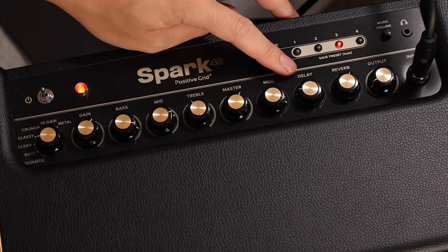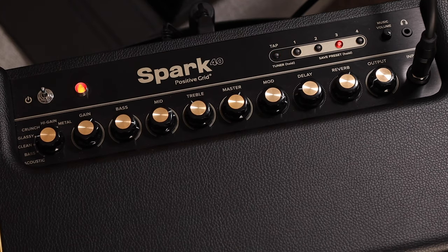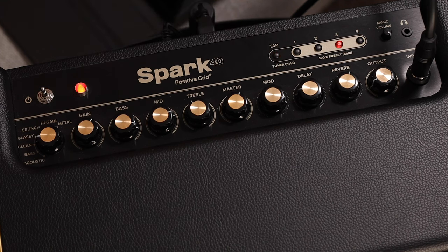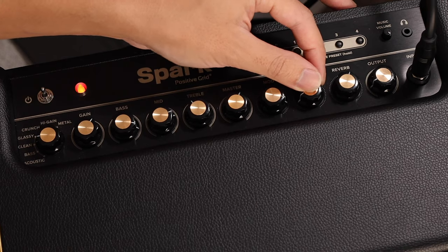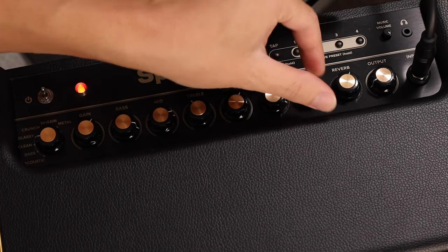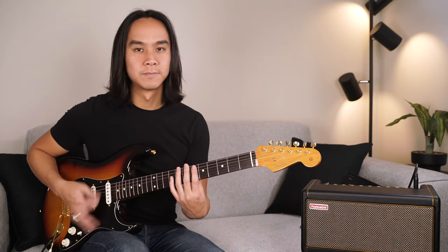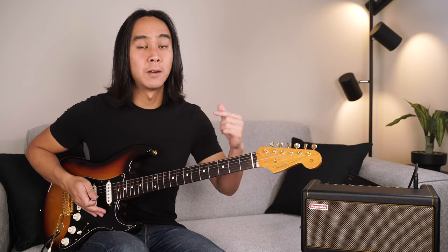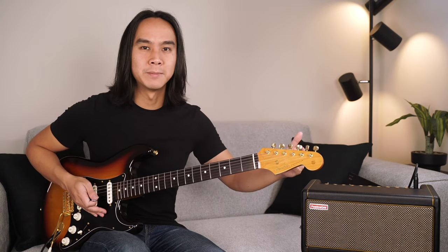Next is the delay knob, which adjusts the delay level. As mentioned earlier, if you want to adjust the tempo of the delay, simply tap the tap tempo button to your desired beat. Let's listen to the delay at a low setting and turn it up — you can hear the delays are much louder as they repeat themselves.